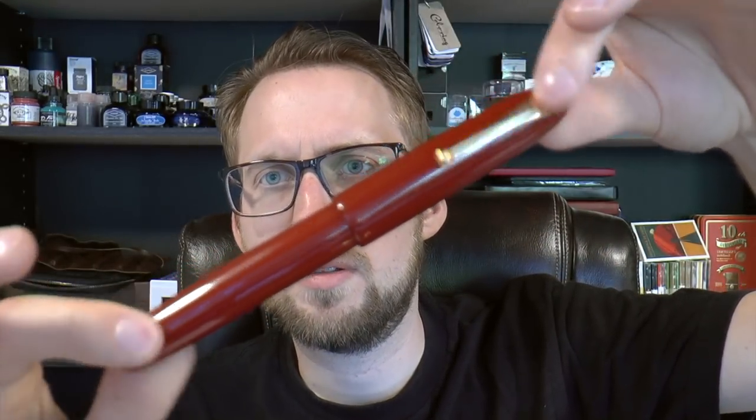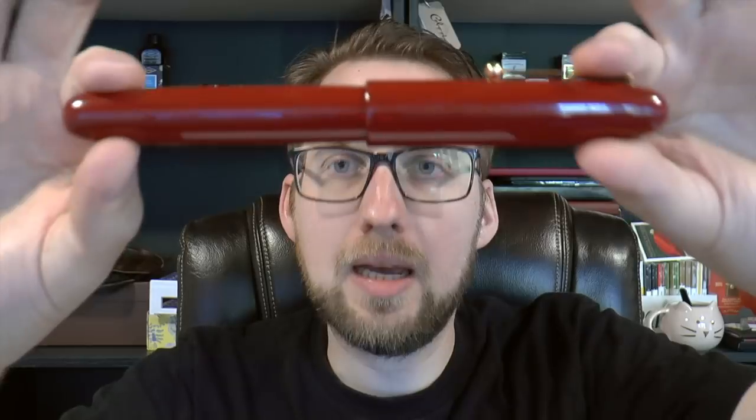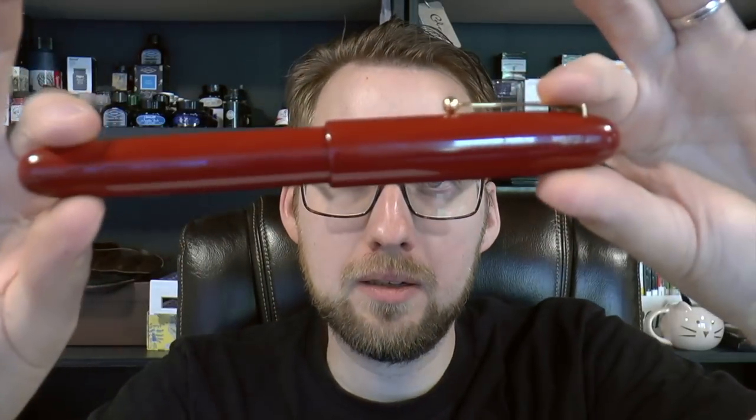He's the number one pen enabler in the world. There are two basic versions of the Urushi-finished Namiki Emperor: the vermilion, which is this one, and a black version. Both are very pretty and nice — I prefer the vermilion. There are also Maki-e pens which can very easily go into five figures. This one doesn't, but it's still not a cheap pen.